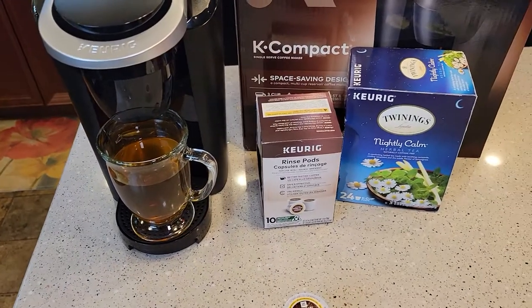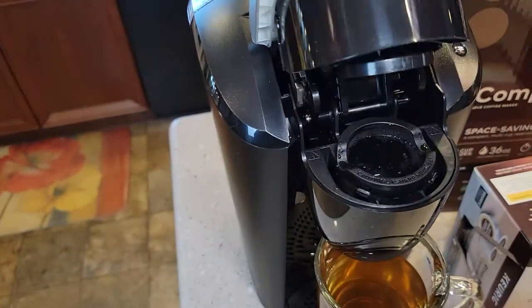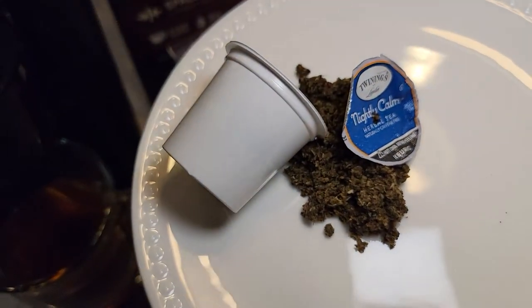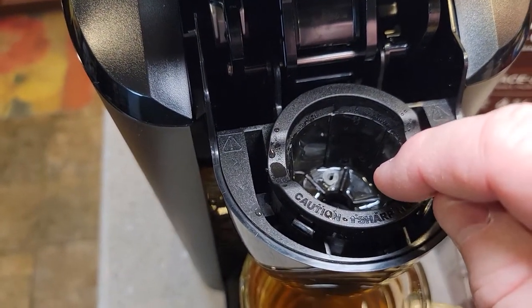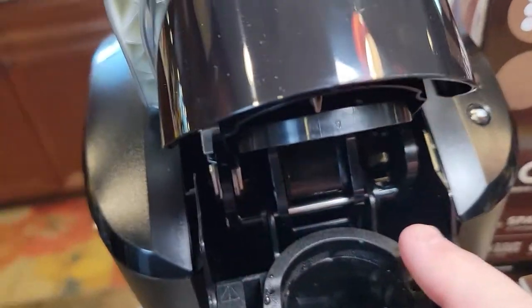I just brewed this nightly calm tea. These teas are really strong and you get some residual. I took the K cup out already. This is what the tea K cup looks like, but there's such a different taste than a coffee. You're going to taste the residual inside where the K cup goes and from the top too.